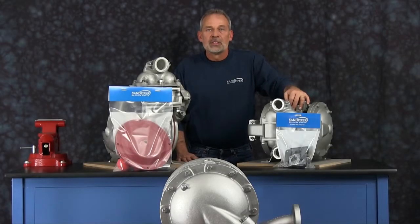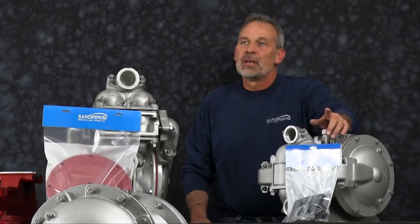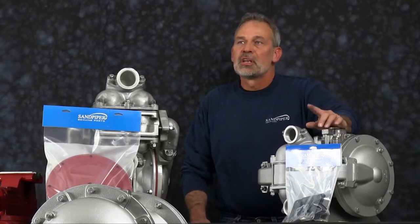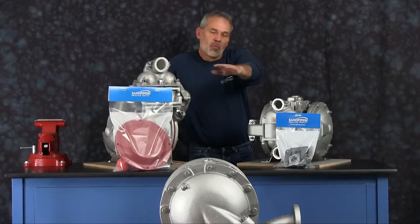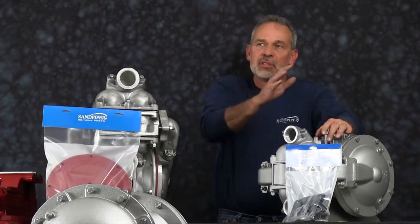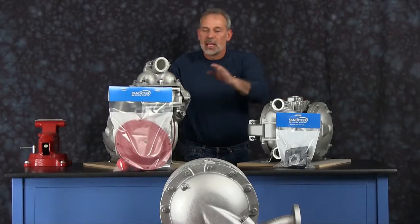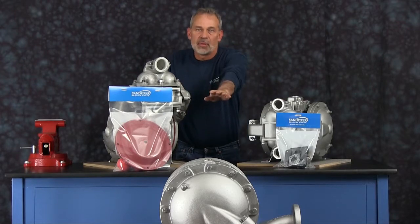The pump we are using in this presentation has been built new and is considerably easier to work with than a pump that has been used in a process. Additional time may be required in the separation and preparation of parts and components during the rebuild. While the pumps are different in size and flow, the techniques and procedures used in the rebuild of the HDB inch and a half are also applied to the HDB2 and the HDB3.